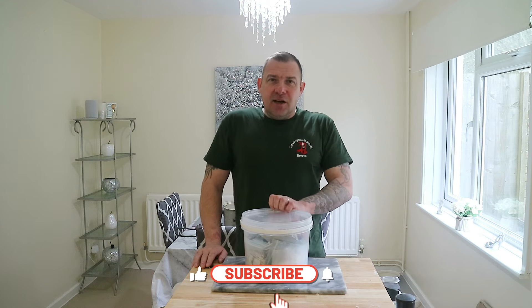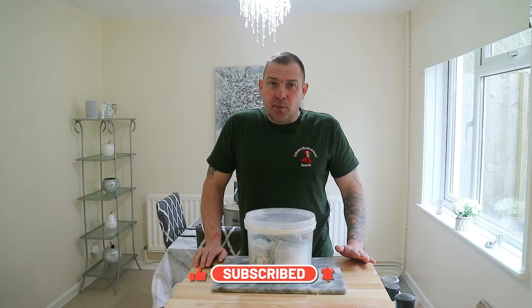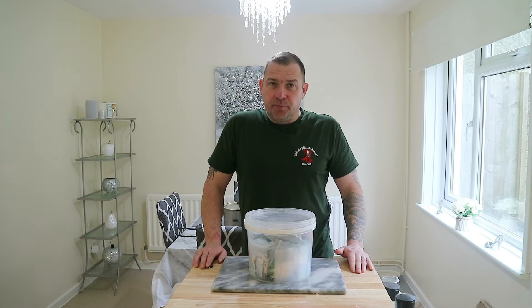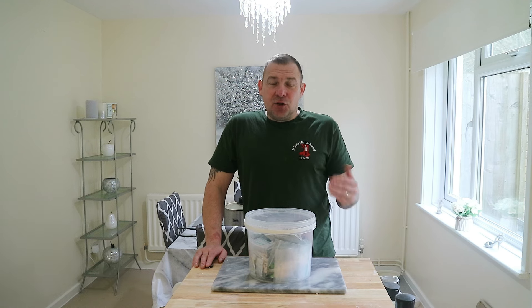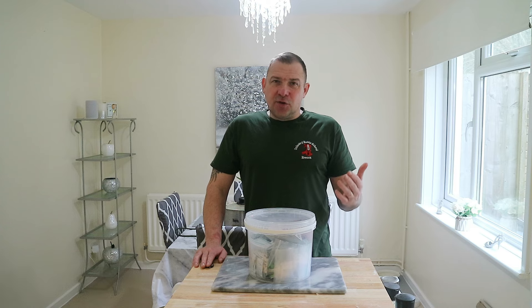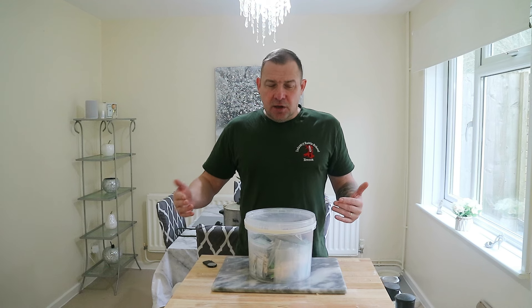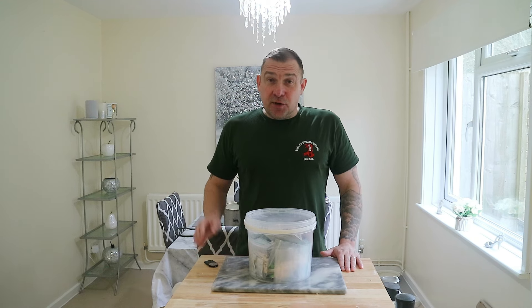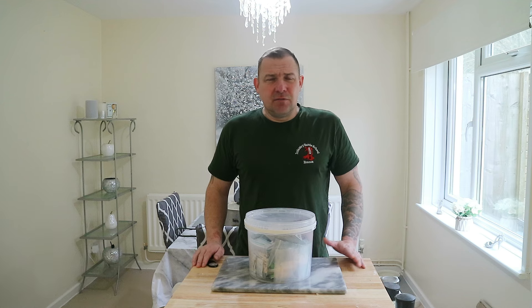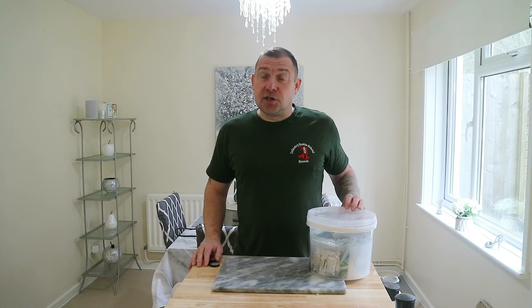Anyway, I've got my seed stash. I just want to quickly talk you through what I'm going to be planting in February. The reason I'm doing it this way and not just getting filmed and put on video is because I'm going to do videos on some of this stuff, but I'll publish after the seeds have germinated and been planted on. So I thought I'd tell you now so you can get the stuff on yourself.